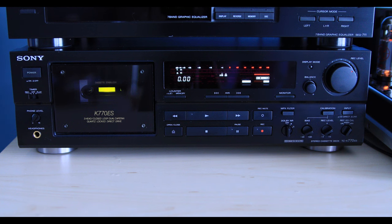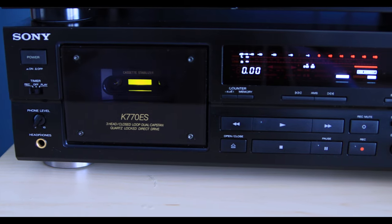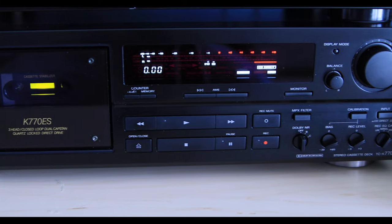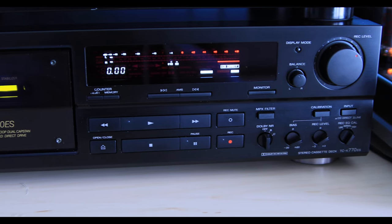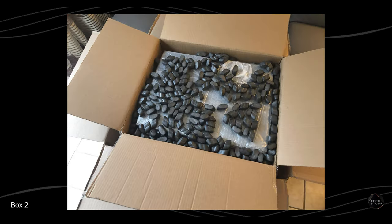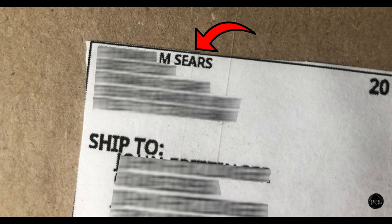I found this one on eBay, and the majority of ES owners know exactly what they have, so these units are typically in excellent condition and priced to reflect that. This eBay seller was no exception, and I appreciated how well this was double-boxed when it arrived. As a funny side note, you may remember I mentioned that ES components were not sold in Sears or Circuit City, but I had to chuckle when the unit arrived because the eBay seller's last name was actually Sears — so I guess you could say I ended up buying this from Sears anyway.